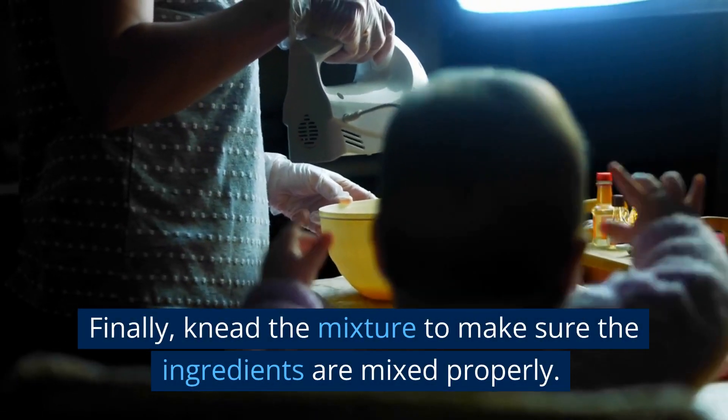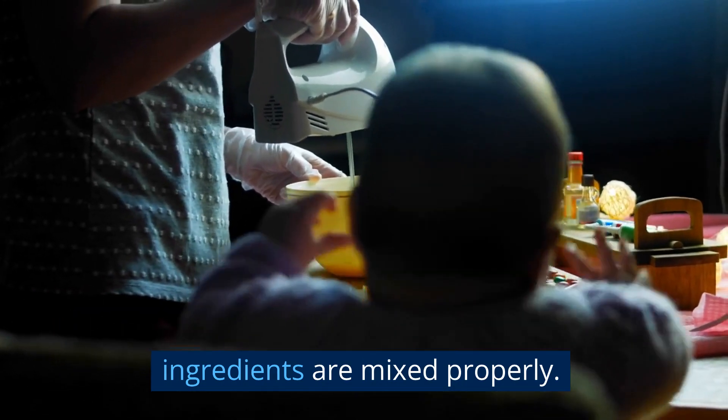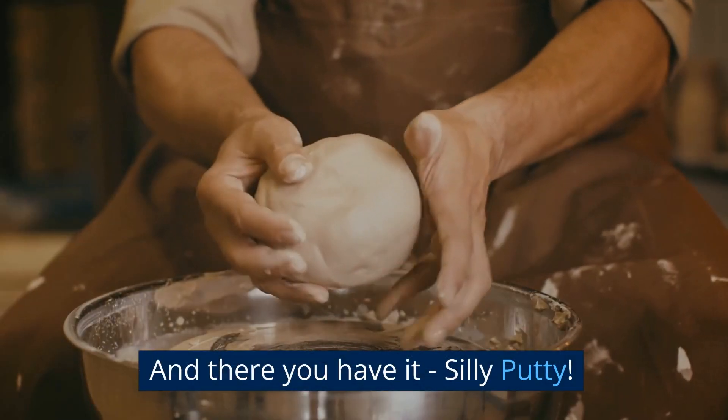Finally, knead the mixture to make sure the ingredients are mixed properly. And there you have it — Silly Putty.